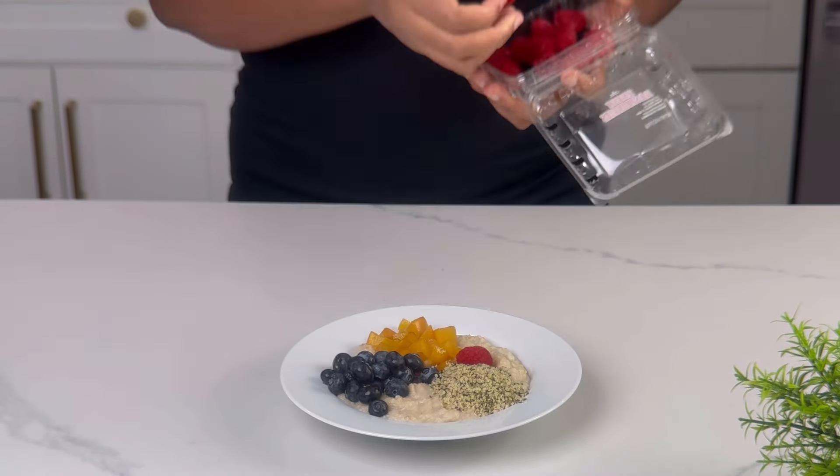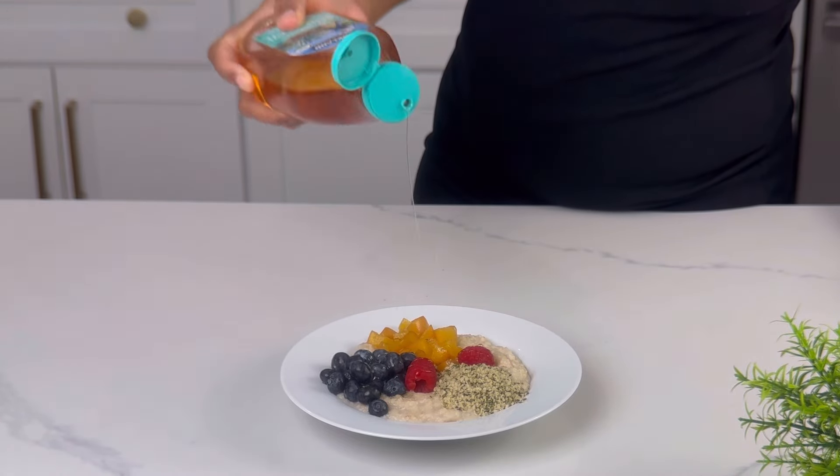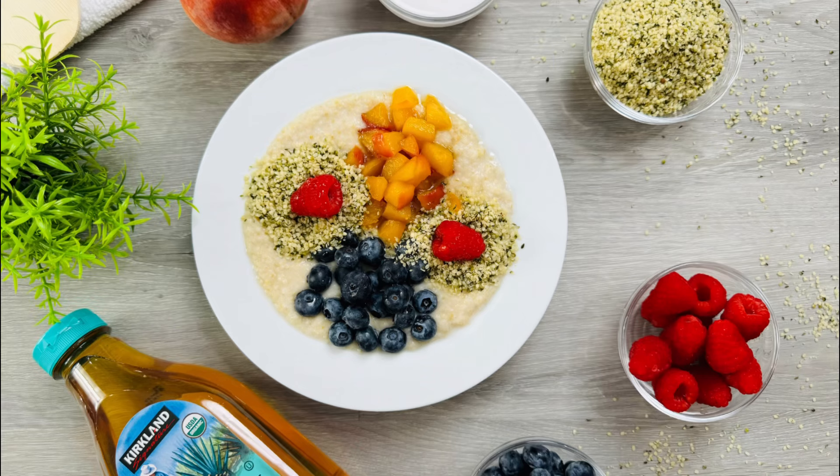All these fruits are totally optional, including the agave sweetener. If you found this video helpful, consider subscribing, liking, and sharing if you haven't done so already. Thank you so much for watching — see you in my next video.